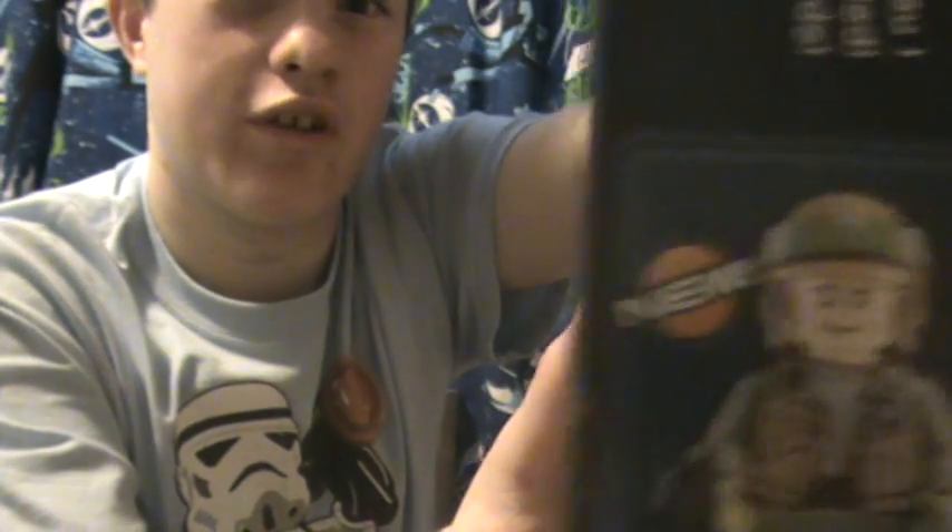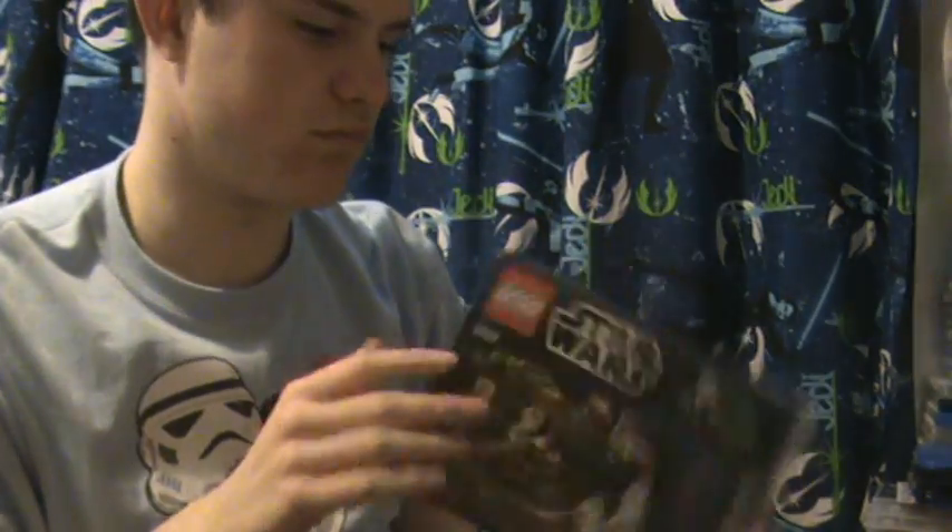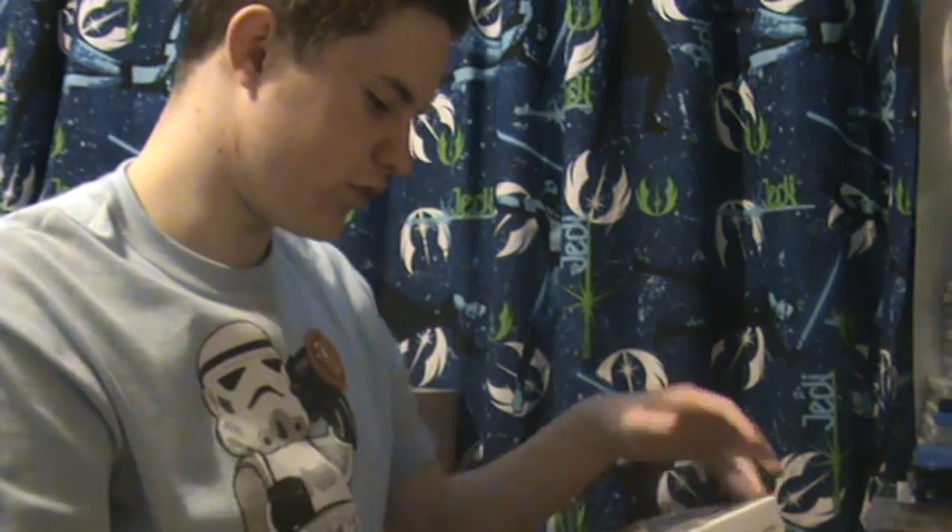On the top of the packaging you get an image of where the new minifigures are set — all of them are actually new in their own way, but I'll get to that in a moment. The back of the packaging shows features included in this set, and there's nothing on the side of the packaging.